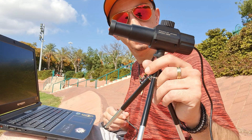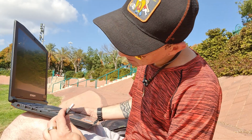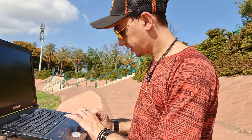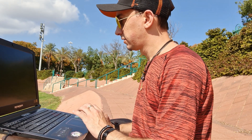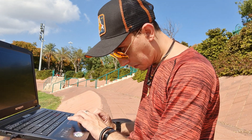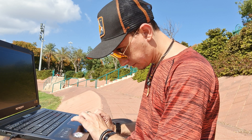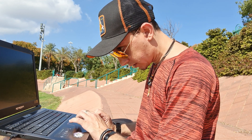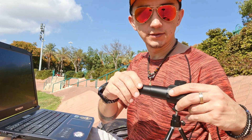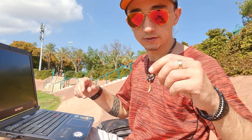This digital telescope connects via USB to my laptop, and I'm gonna use the OBS software to record the screen. The telescope uses the standard camera software from Windows.